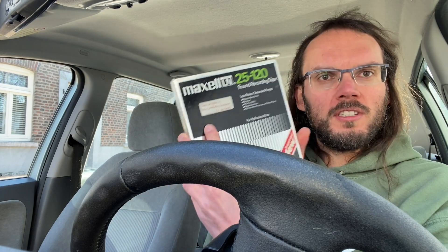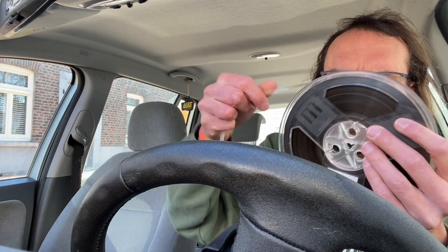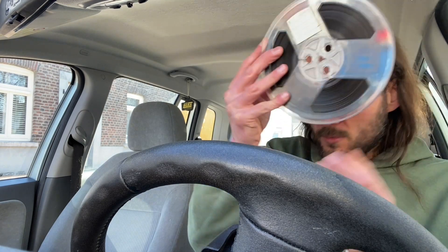This one says 'return to case Wiermann after use, own tape, Maxell LN 25120.' That is definitely Maxell — that is definitely LN or UD. It says 25 on the leader, so it is 25 micron. Looks okay-ish, not the best, but it's probably just been wound on a badly winding recorder. This tape should be okay. Nice reel, not too shabby. That's a good start.